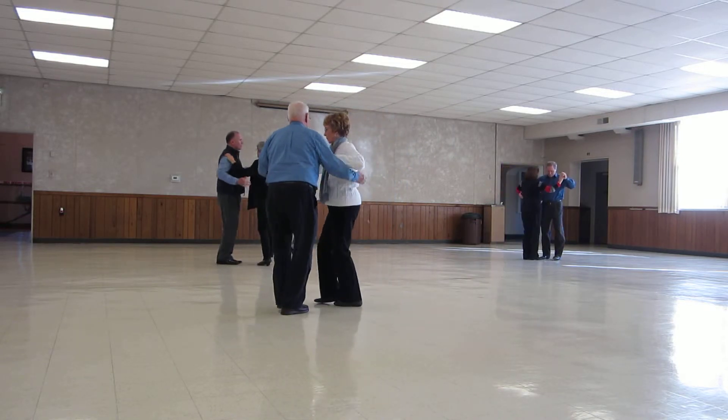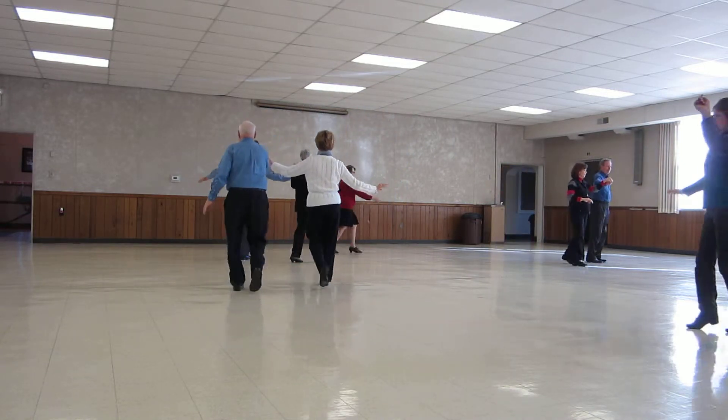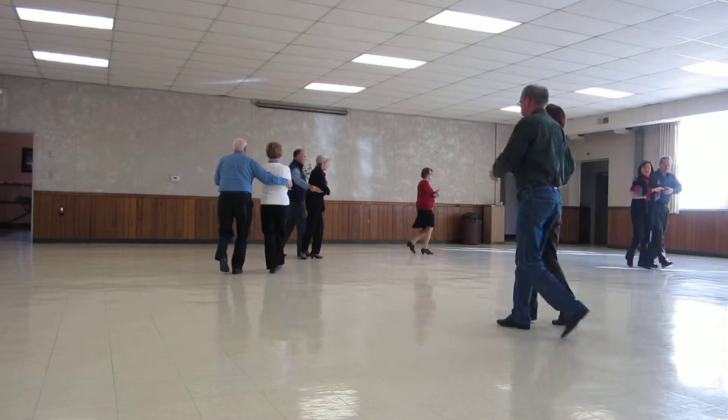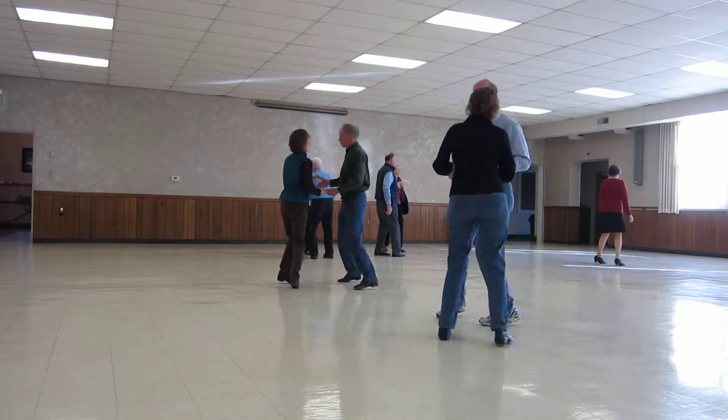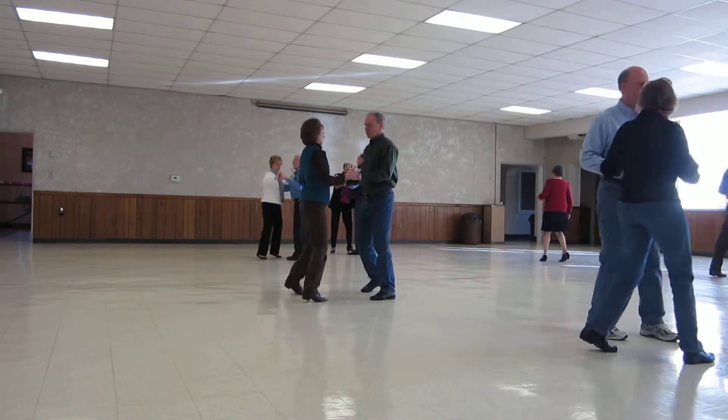Reverse waltz away. Her active ladies up. A forward waltz. Ladies roll across face reverse. Twinkle face line. Through face closed.